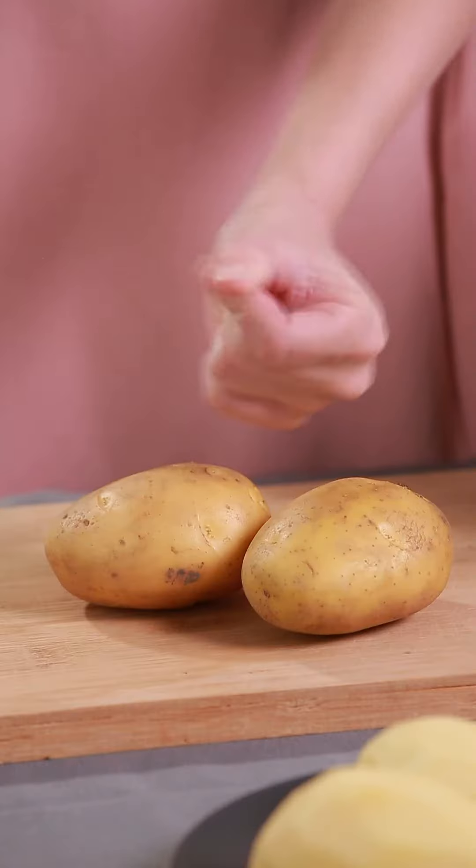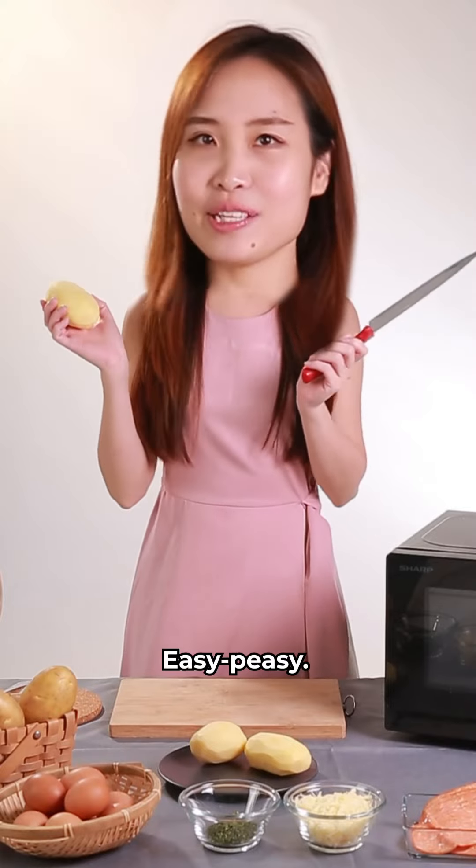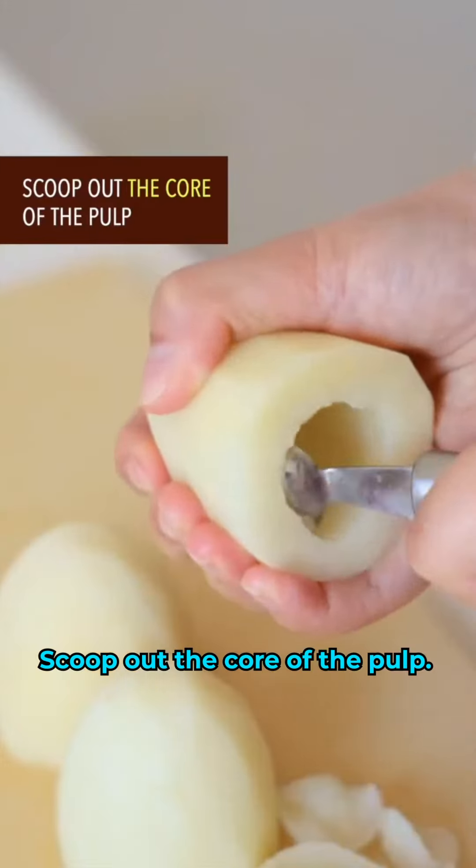Peel multiple bulky potatoes. Evenly cut it in half with the left hand — I'm a lefty, easy peasy. Scoop out the core of the pulp.